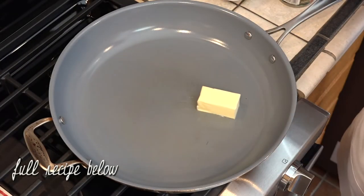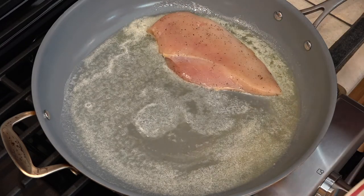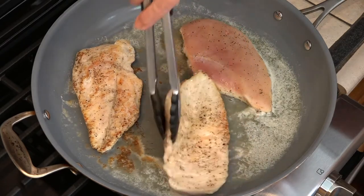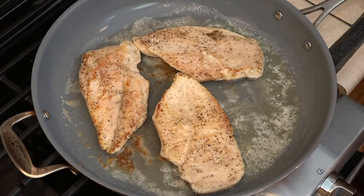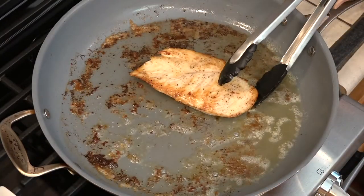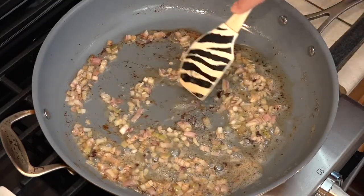We're going to start this process by cooking these chicken breasts in this butter. I'm going to end up cooking these in batches because I have five. We want them cooked completely through. Next in go the shallots. We just want to cook these until they've softened a little bit, so probably about a minute.